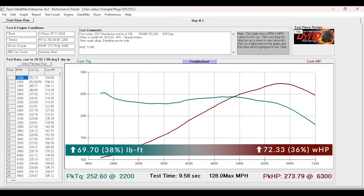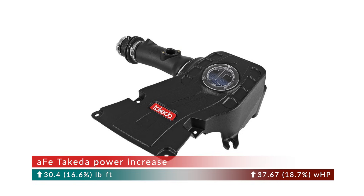In the end, with the tune and the cold air intake, this is definitely a win-win situation. The total difference between the time the car rolled into the dyno and when we tuned it, installed the cold air intake, and then put in new spark plugs — we re-baselined it with the tune, the plugs, and the cold air intake. We're now up 69.7 foot-pounds of torque and 73 horsepower. The conclusion is this intake is a winner. The Takeda intake from AFE with the box absolutely adds horsepower, and with the tune it comes way up.